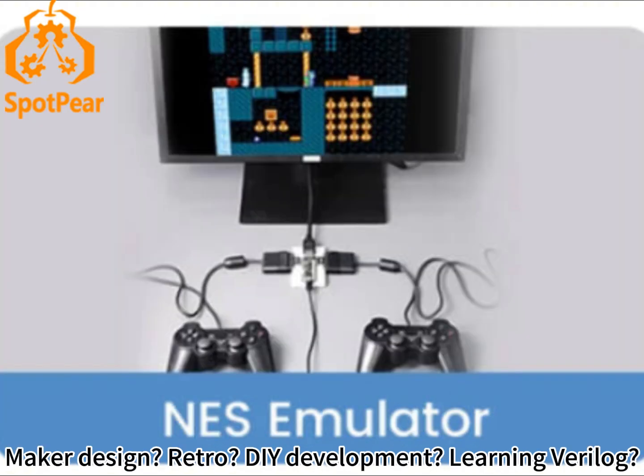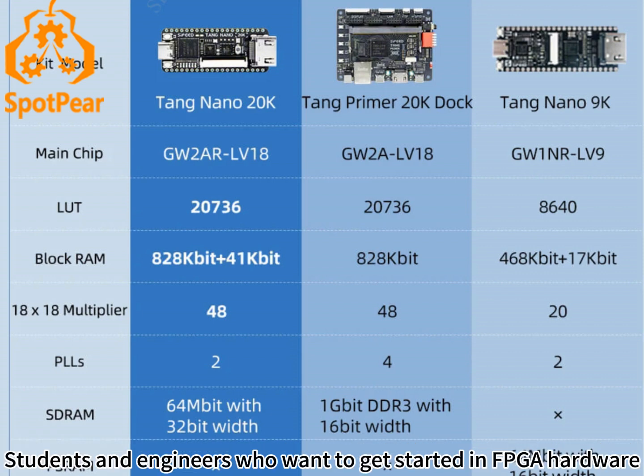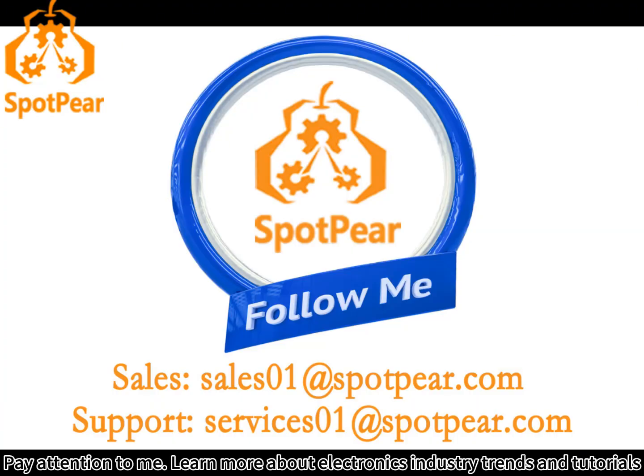Maker design, retro DIY development, and learning parallel RISC-V softcore can all be satisfied with this board. The following is a performance comparison. Students and engineers who want to get started in FPGA hardware programming should not miss it. Pay attention to this channel to learn more about electronics industry trends and tutorials.